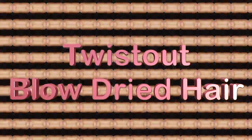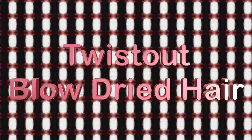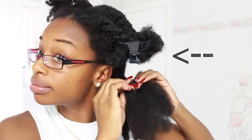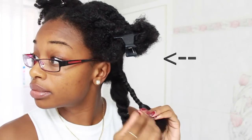Hey everyone, I'm back with another video. A lot of you guys wanted to see the results of my twist out on my blow-dried hair, so here it is. If you guys haven't seen that video, make sure you click on the screen or click on the link in the description box below.